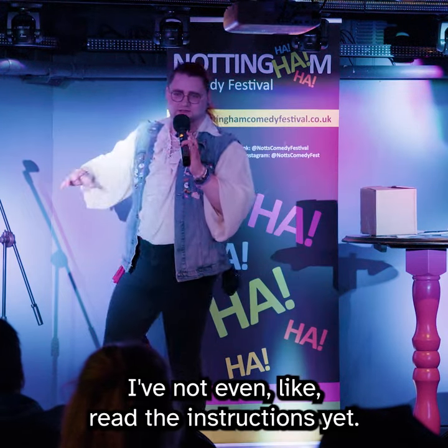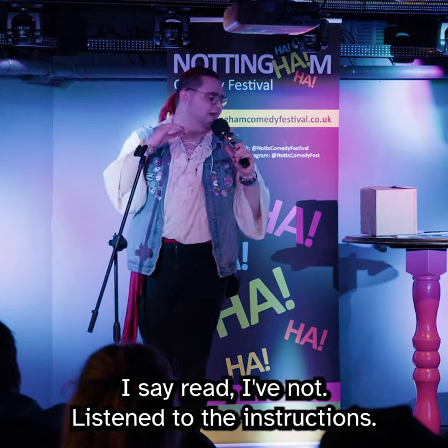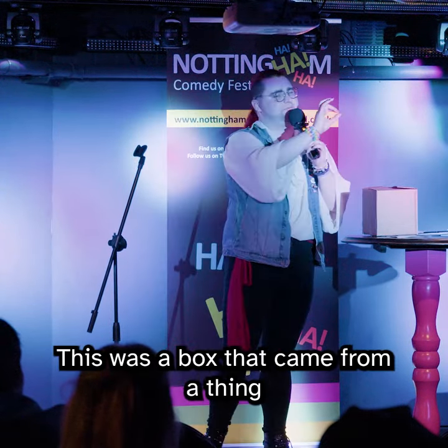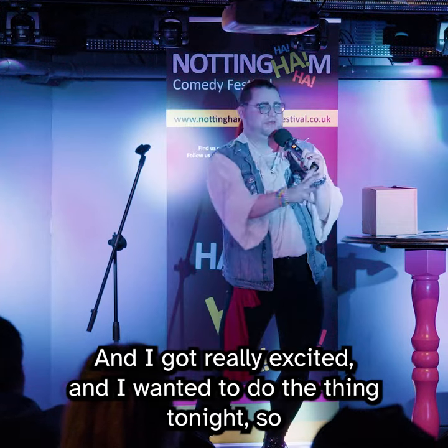So this one, brand new today. I've not even read the instructions yet — or rather, I've not listened to the instructions yet. This was a box that came from a thing called the Magic Trick of the Month Club, and I got really excited and I wanted to do the thing tonight.